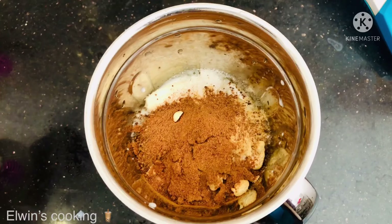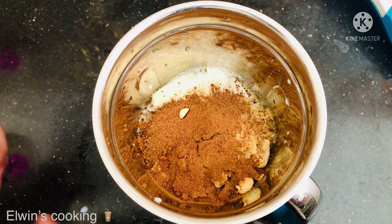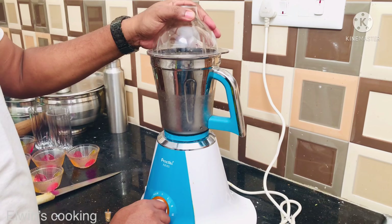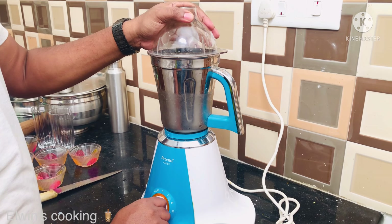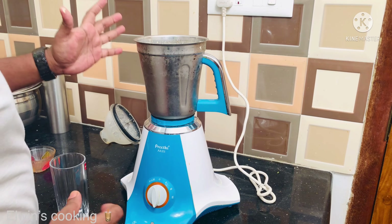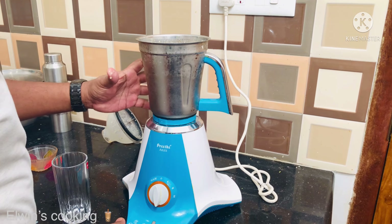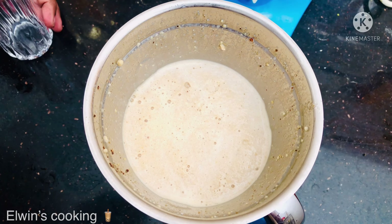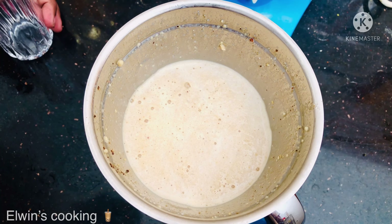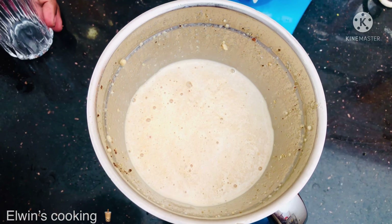Add the Horlicks and Boost. Now let's blend it in the mixer. Add everything into the jar and blend it.